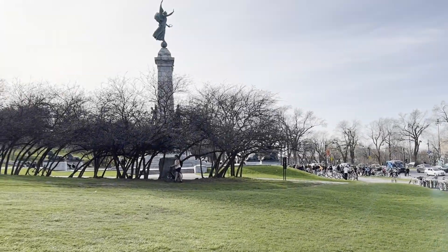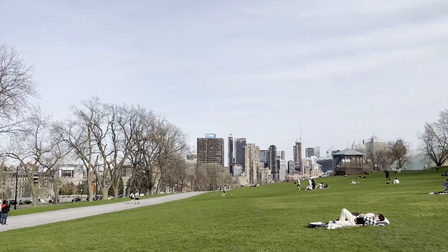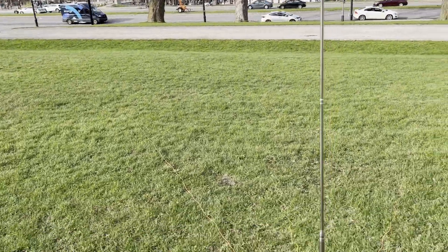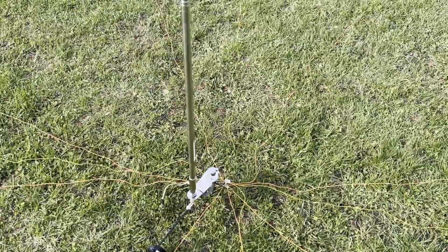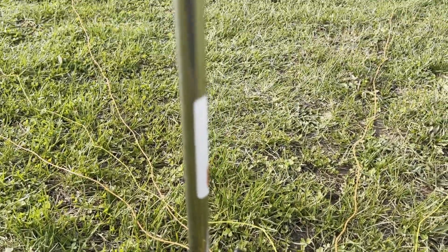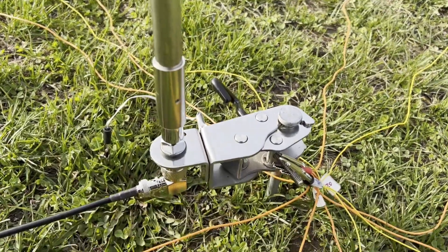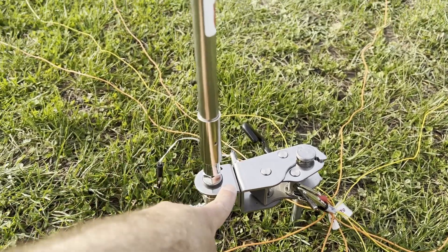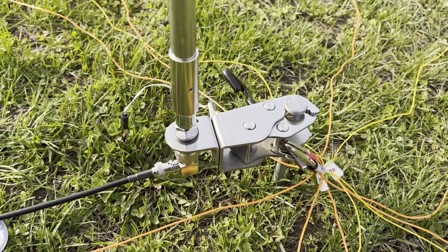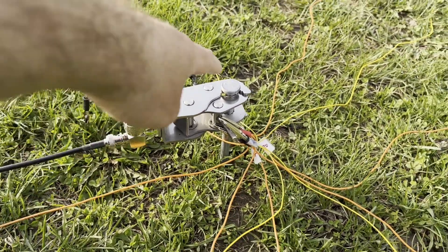Hello, this is Victor Echo 2 Zulu Delta X-ray. I'm here in Montreal at the place I like to do radio the most. I'm recording this video to give you my antenna recipe. It's the Chameleon SS 17, and I use what Chameleon calls the jaw mount — but if you look on eBay for a CB radio antenna clamp, you're going to find it for around 12 inches.